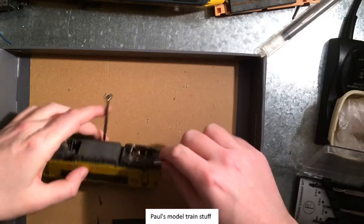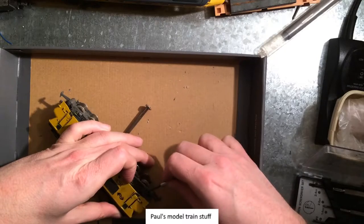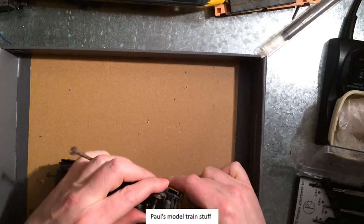No, definitely someone has been painting this — maybe with a marker or something. It's not an airbrush though, that's for certain.